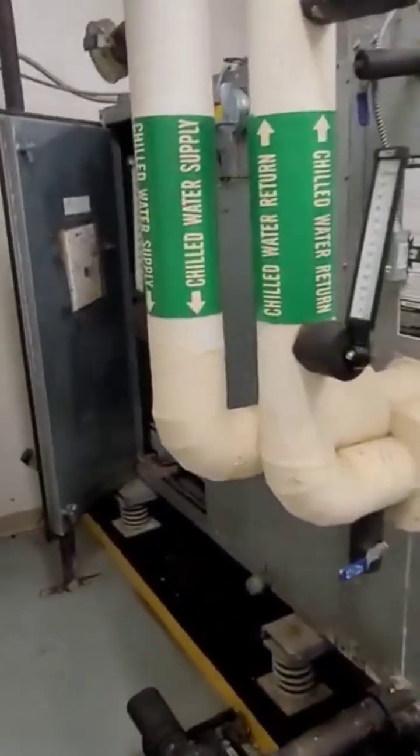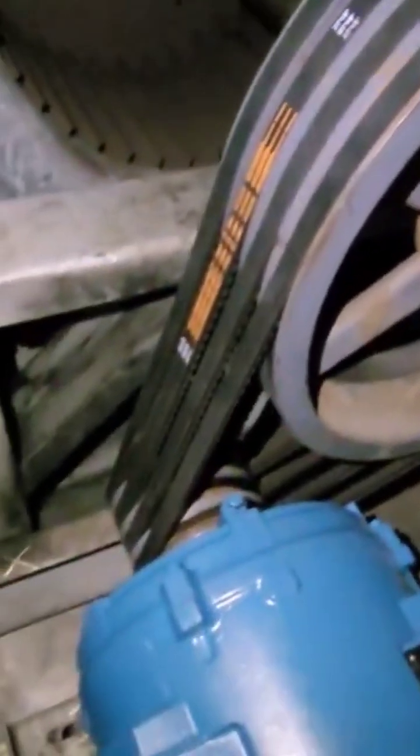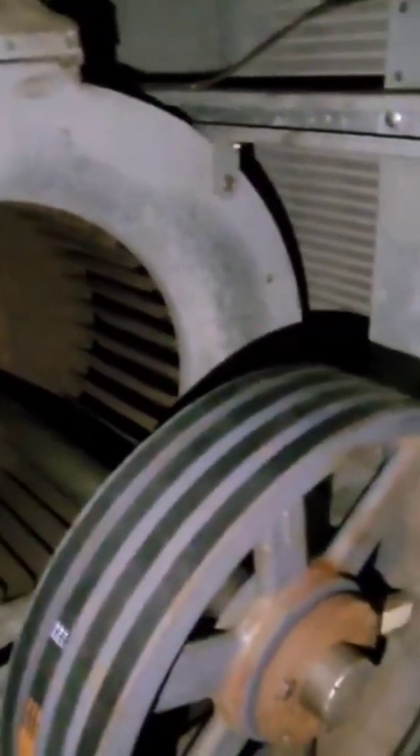In this video we're going to talk about this 50-ton air conditioning unit right here. It is a Trane unit and the complaint we got is that it's not coming on. The unit is dead — nothing's moving — so we're going to try to figure out why it's not coming on.